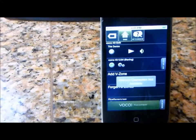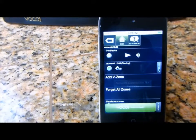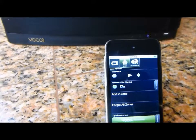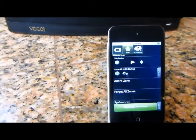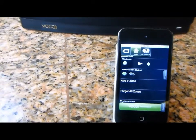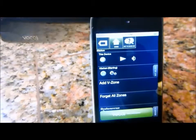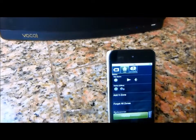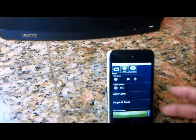The V-Spot is going to reset itself, kind of like recycling the power. It could take up to five minutes for the V-Spot to come back within the application. So the next thing I want to make sure I do is get off the V-Spot Wi-Fi network — this is important.